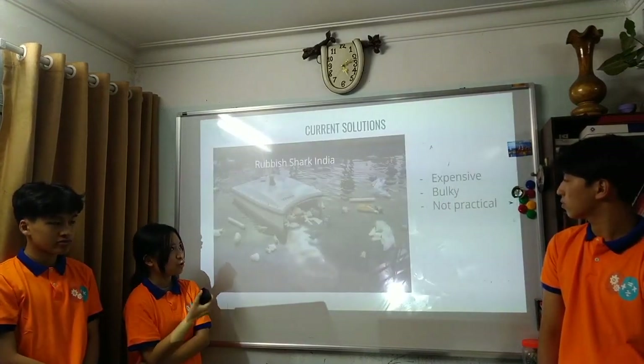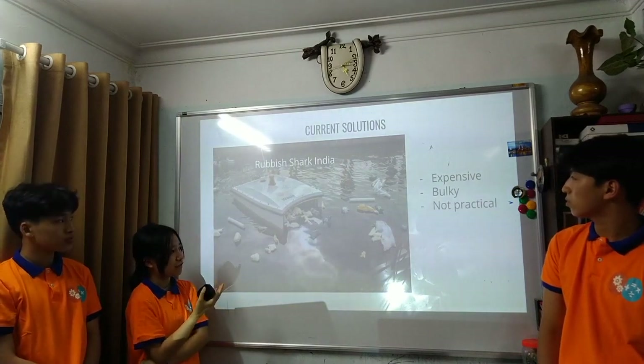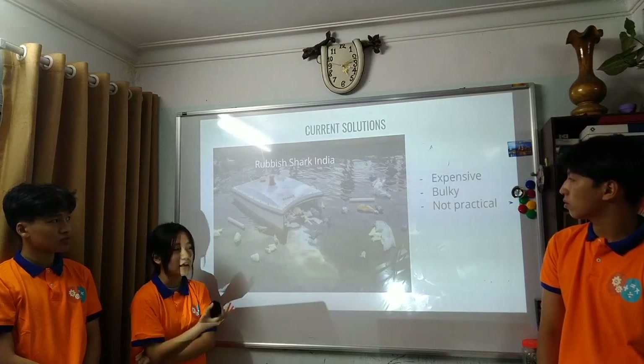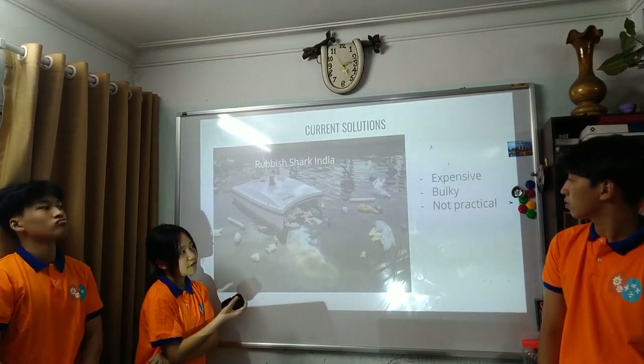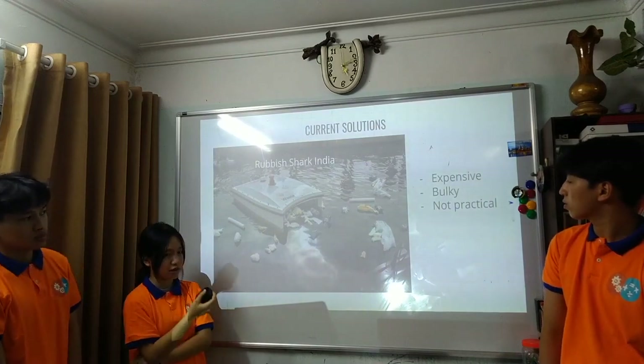So we want to replace human labor with robotic ships. There have been many current inventions, like the Rubbish robot in India, but it was expensive. Its operating and manufacturing costs are quite high, and it is not portable or practical for everyday use.